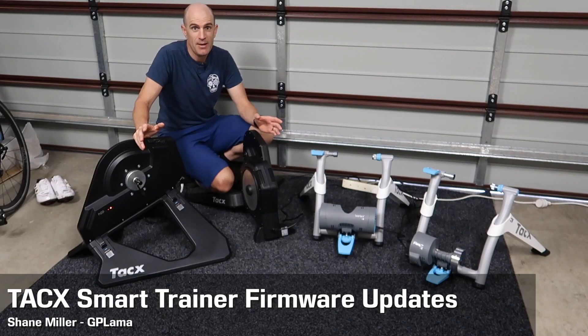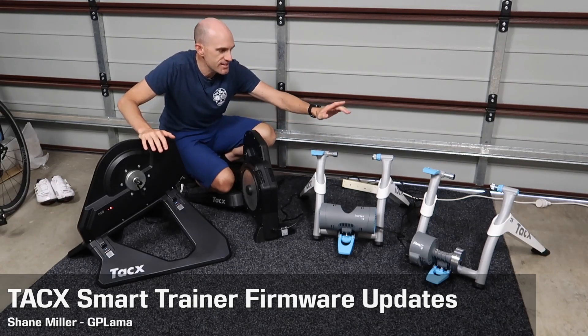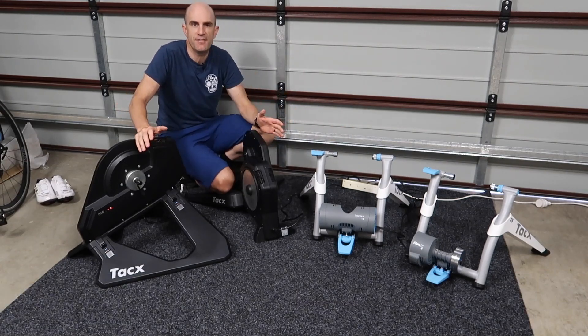Today's maintenance day in the auxiliary llama cave out here in the garage. What I've got is the Neo, the Flux, the Vortex, and the Flow all plugged in ready to check for firmware updates.